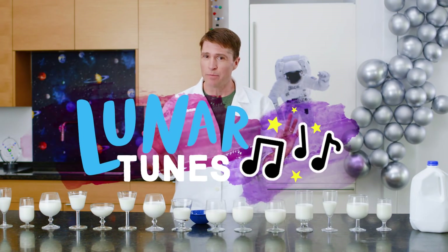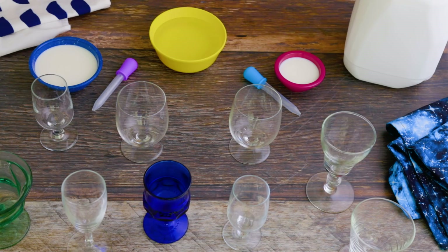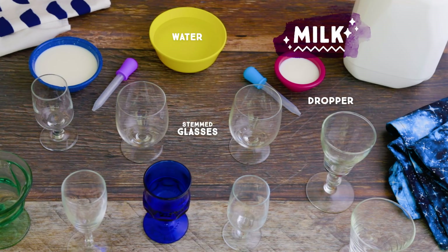But is that going to stop us from making otherworldly sounds using milk? Absolutely not. With help from your parents, here's what you need to get started.